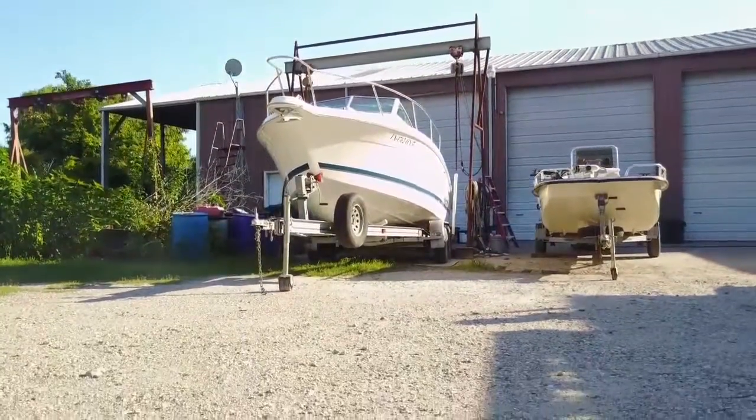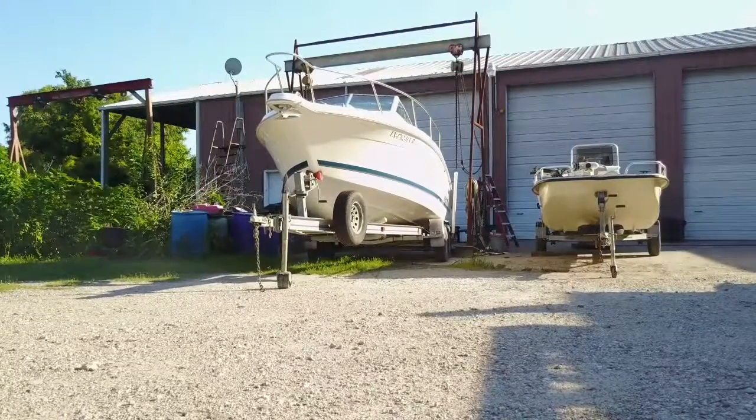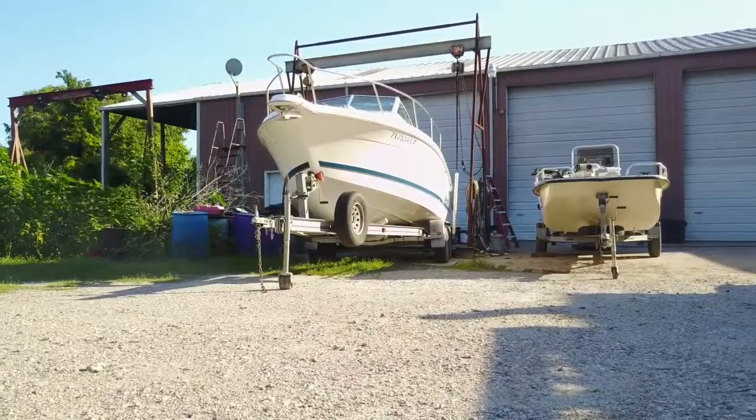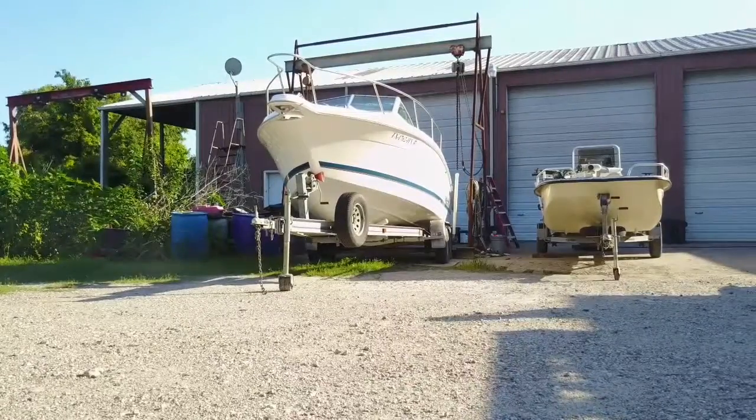It'll come down and then it stops. Then it'll just hang there until you tell it to land. Your phone's inside of that.